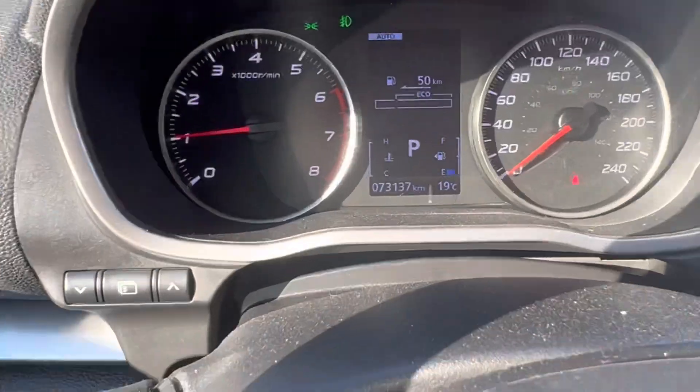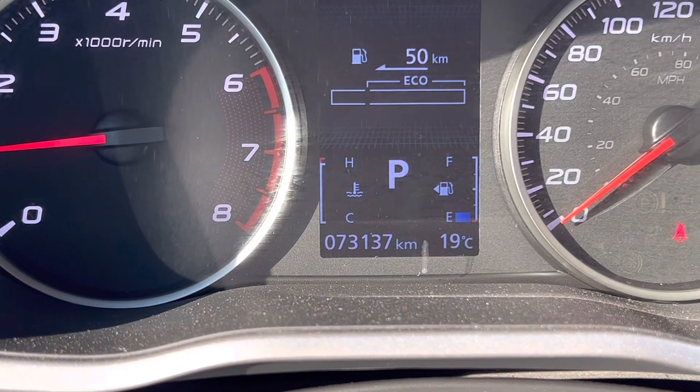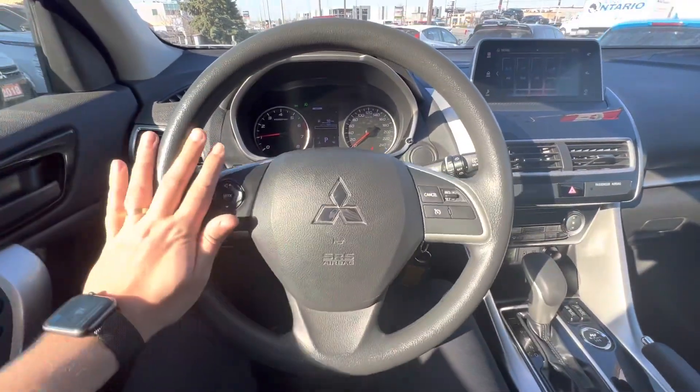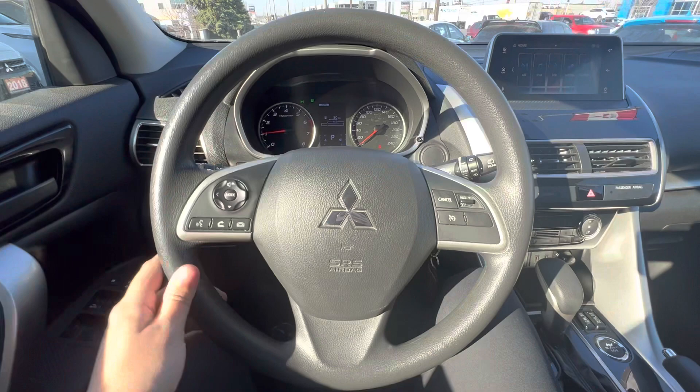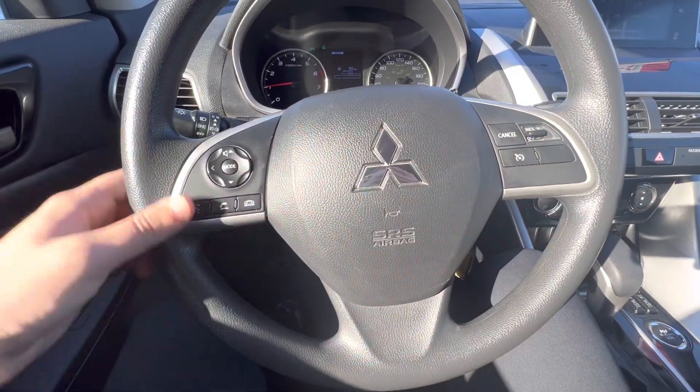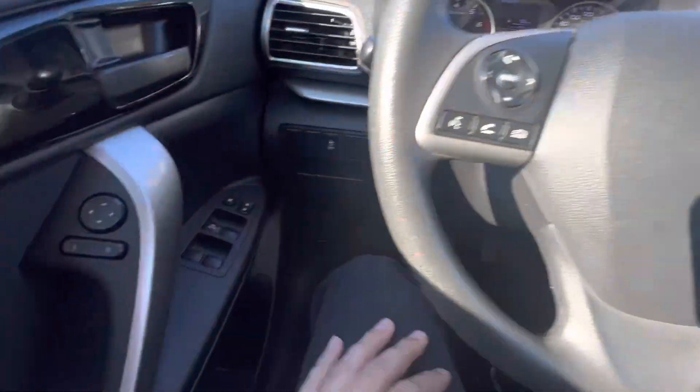This vehicle has just over 73,000 kilometers, so not too bad for its age. Really nicely laid-out interior. You have your steering wheel controls, cruise control functions, lights and wipers — nice and simple.